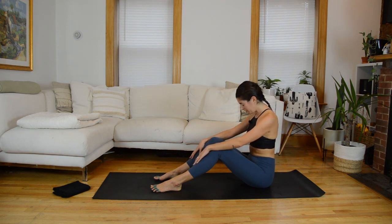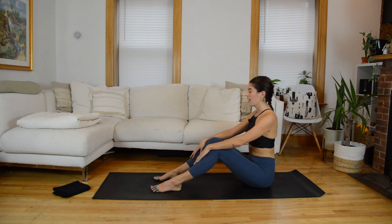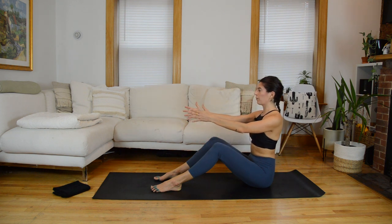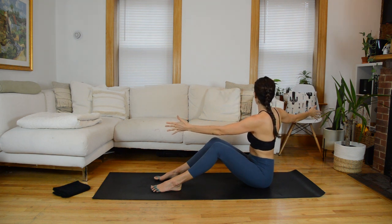Let's do that again: exhale, nod the chin, round forward, hands slide down your shins. Pause at the bottom for a deep breath. On an inhale, articulate the spine back up to seated. One final time: exhale, nod the chin, round forward over those legs. Big inhale to feel the expansion across your mid-back. On your next inhale, stack the spine back up tall. Reach your arms forward, palms facing each other. We're going to come into a little twist: on an inhale, your right arm opens up, twisting to the right. Exhale, bring it back to center. Take it over to the left — inhale, twist, growing taller. Exhale, back to center. Keep going side to side.